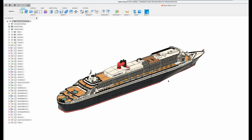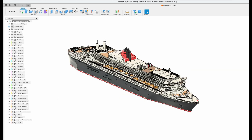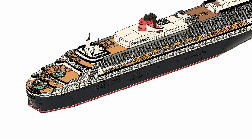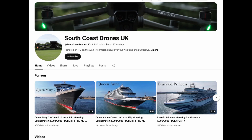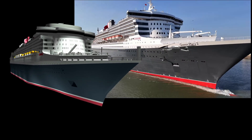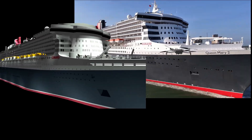When complete, I mostly just mirrored the decks to create the other half. I also made good use of mini drone shots available of this very popular ship — one very good example being South Coast Drones' footage, which I used to create a short animation in Blender to compare the 3D model to the real ship.